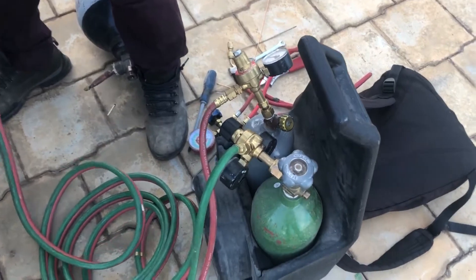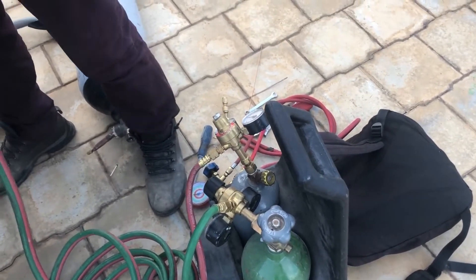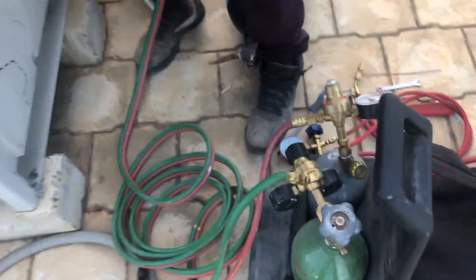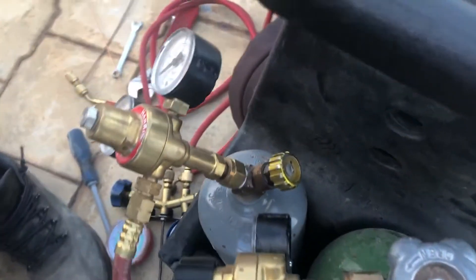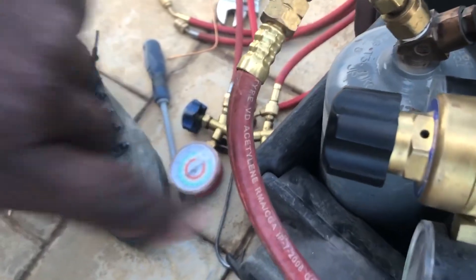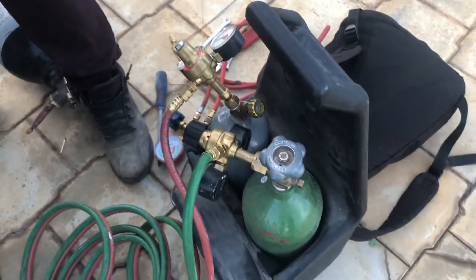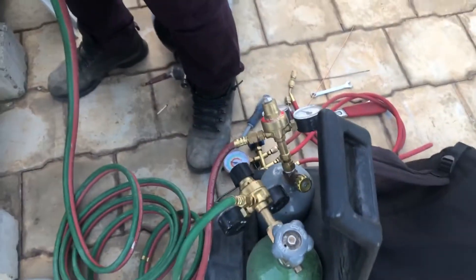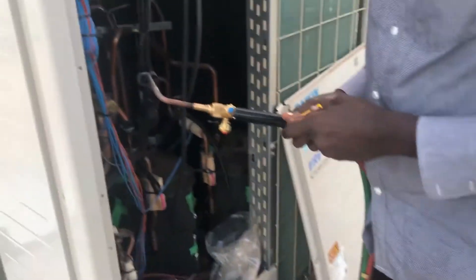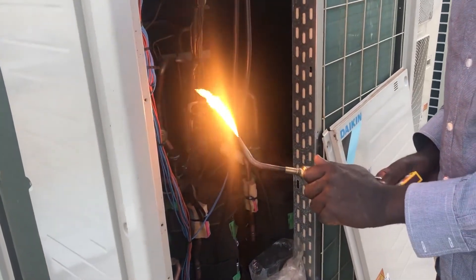What are these gases? Oxygen and acetylene. That red one is acetylene, and the green one is oxygen.